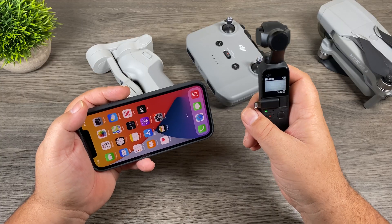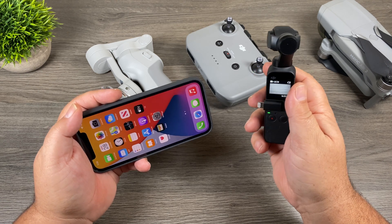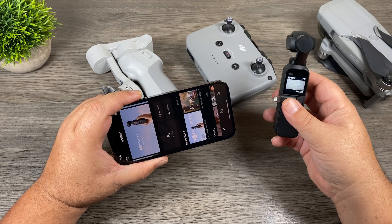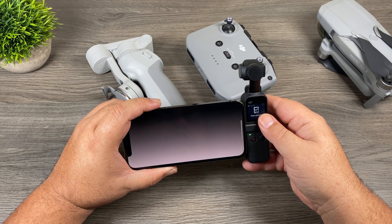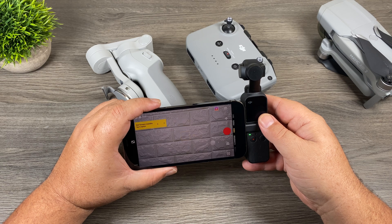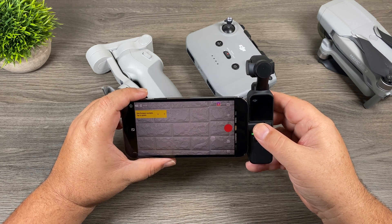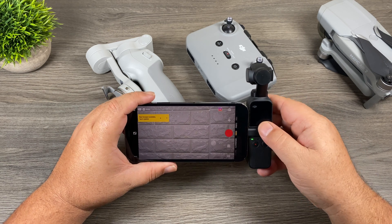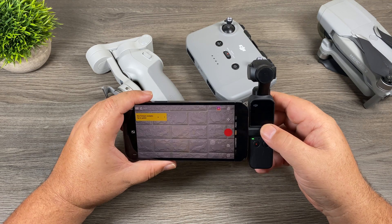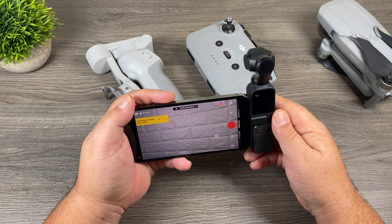The last thing we're going to look at is the Osmo Pocket. I tested this out a few times with the iPhone 12 Pro and it seemed to work just fine. With the Mimo app running, we plug it in and you can see it picks it up right away. Unfortunately, you do have to take the case off — the Apple silicone case is just a smidge too thick. If you really put pressure on it, it will make a connection, but ideally you need to remove the case. All the controls seem to work just fine with no issues.